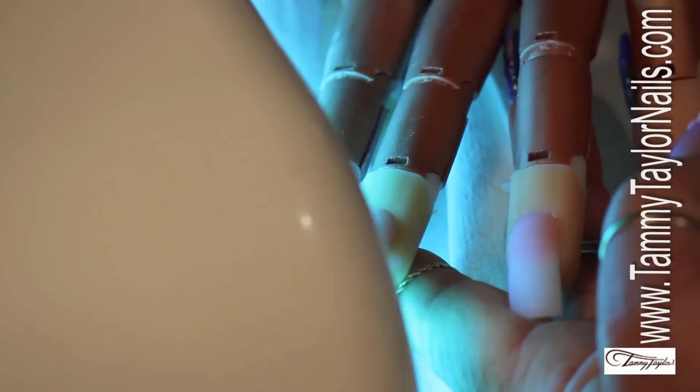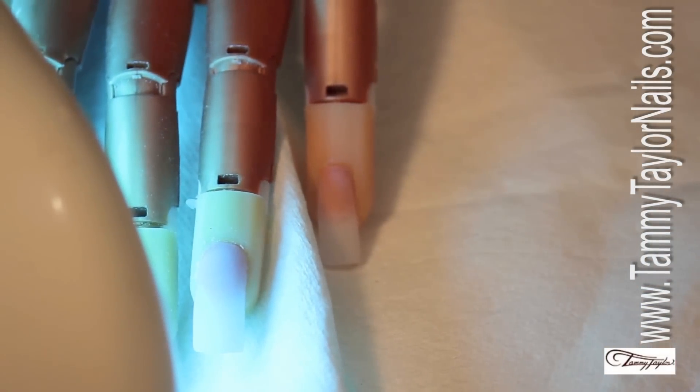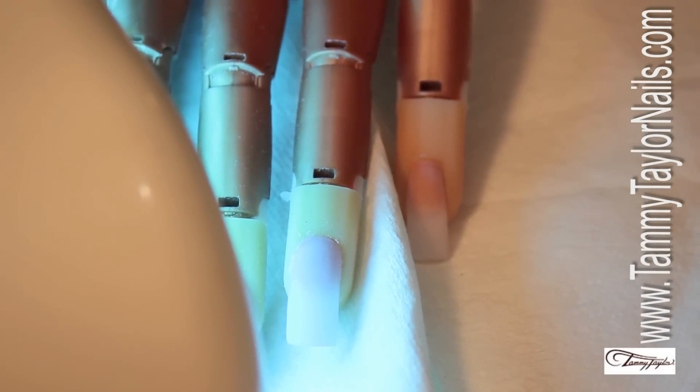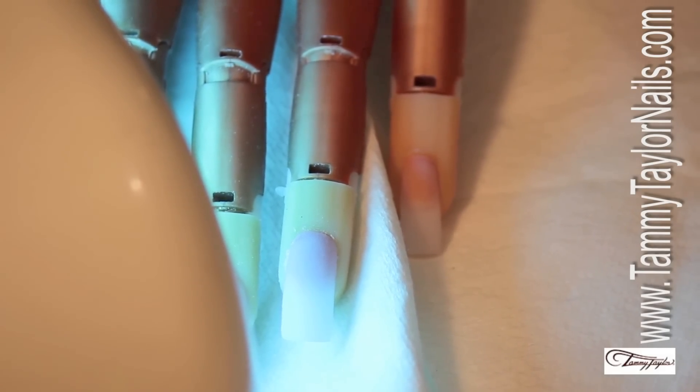There we go — I have my triangle. Now I'm going to fast cure — one, two. And then I'm going to switch my mode from fast cure, which is in the center, to my two minutes. I'm going to leave the nail to cure for two minutes.